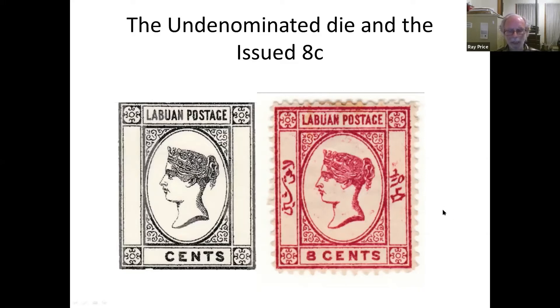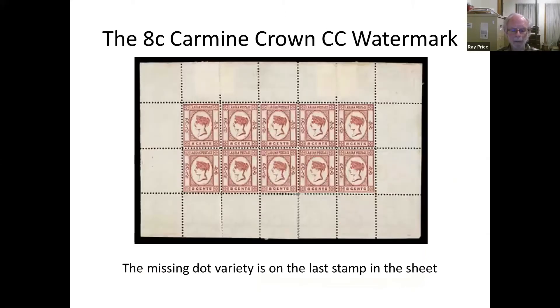Inevitably the engraver perhaps got a bit tired of doing this fairly fine work — and he has to do it backwards on the plate — so on the last stamp on the sheet, the dot was left out. It makes a difference to the pronunciation in Malay; I'm not sure how much difference to the meaning. So here we have the first 8-cent red stamp — 8-cent carmine — in a sheet of 10 with wide margins. The missing dot is on stamp number 10.